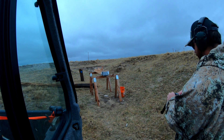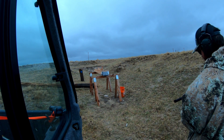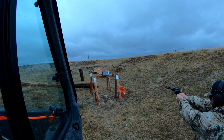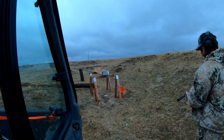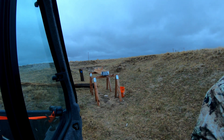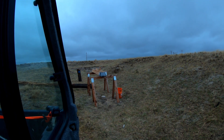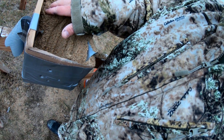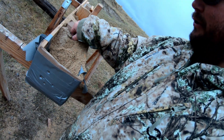Next up is the .44 Mag — this is a 230 grain hard cast lead. Solid hit, pistol is clear. That definitely moved some sand. Let's go see the crater — it just cleaned this whole side out. I think it broke up — there's a piece of lead. It completely shattered and went everywhere.